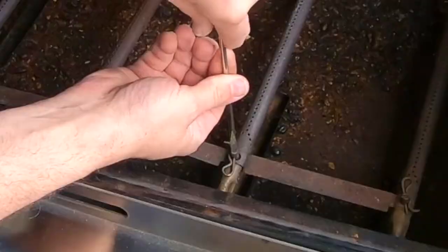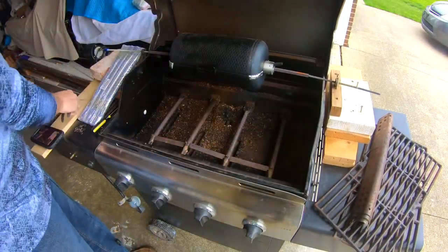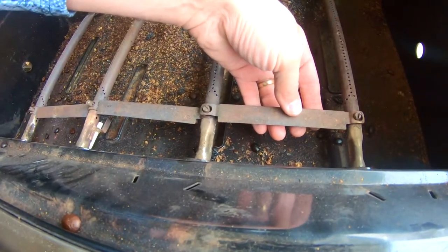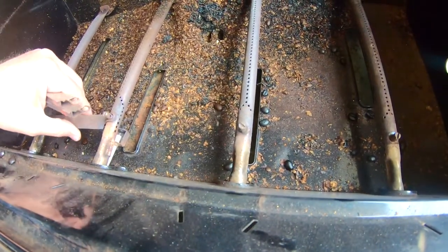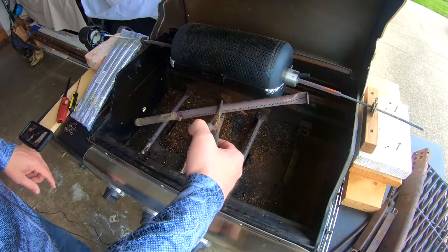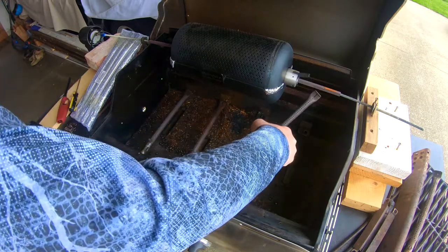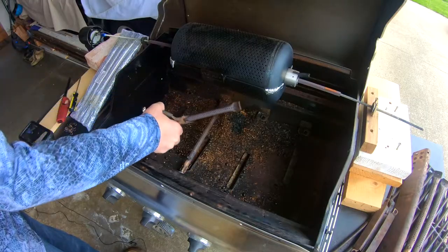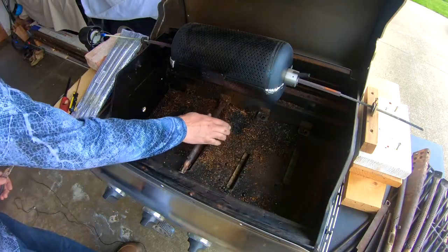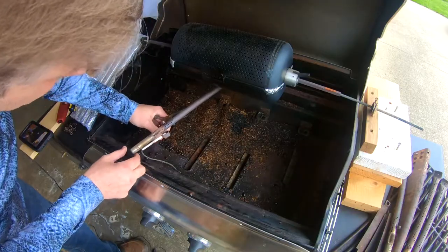There's a standard screwdriver head on these and you can turn them to get into a better position. Once those are all off, these shields transfer the gas from one side to the other when you turn the burners on. This one on the right was first off, then the middle, then the left. These burners just lift right out. Now this one doesn't have the igniter on it so that one comes out pretty easy. This one should come out pretty easy as well. But this one has the igniter on it.